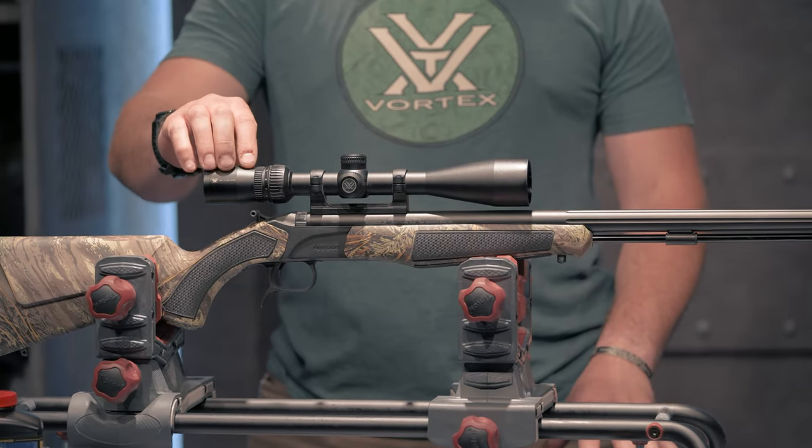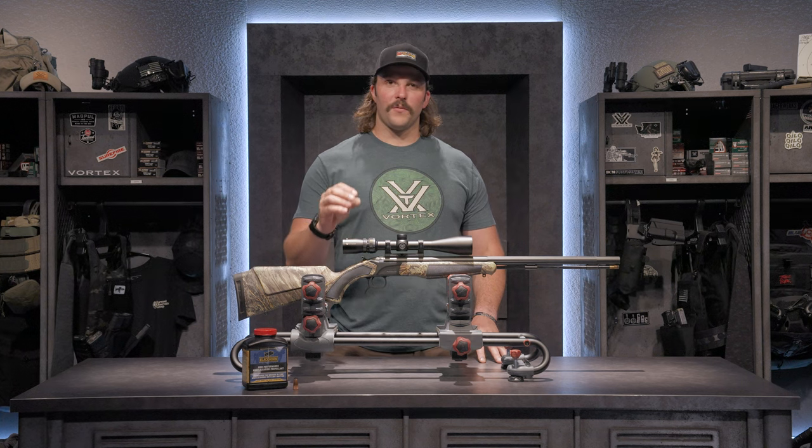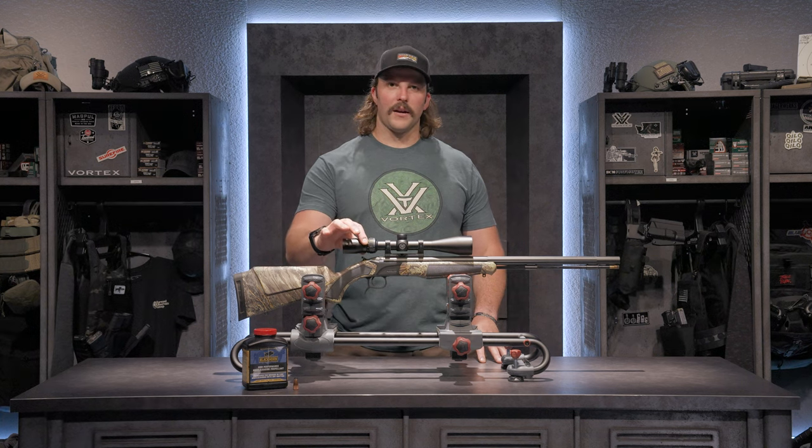It also has a fine adjustment on the reticle diopter where I can finely tune the eyepiece for my eyes specifically and then lock it in with this lock ring.